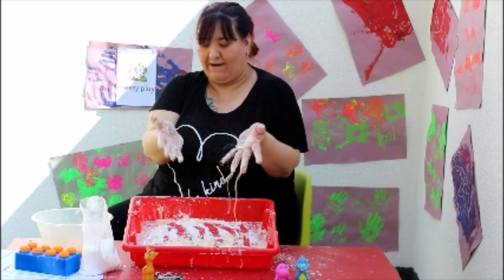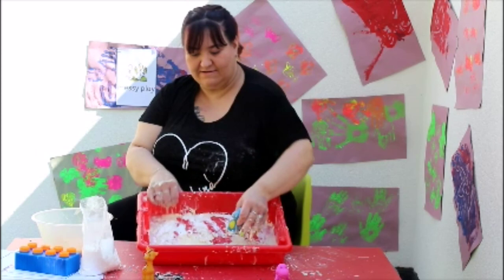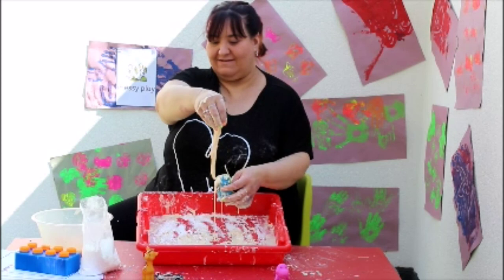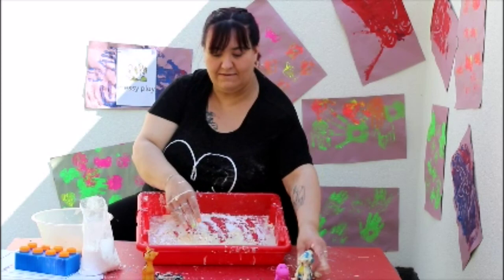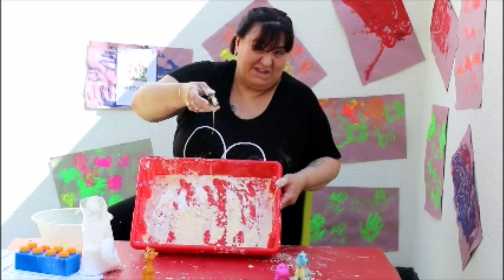This is lovely and sticky. You can explore your corn flour however you want. Or maybe you'd like to add some of your little friends, and they can play and splash around in the corn flour. Maybe we can trickle it over our friends so they can hide. Or maybe you can run your cars through it. It's up to you how you play with your corn flour. Just enjoy it and get messy.